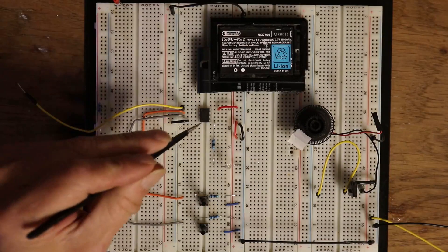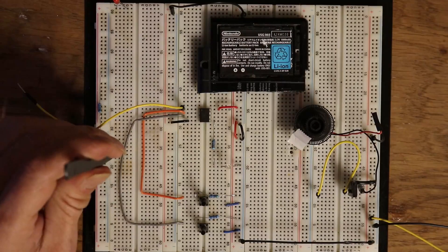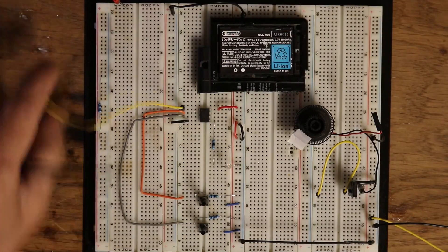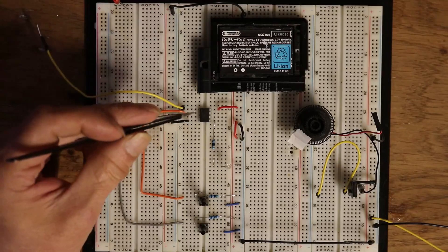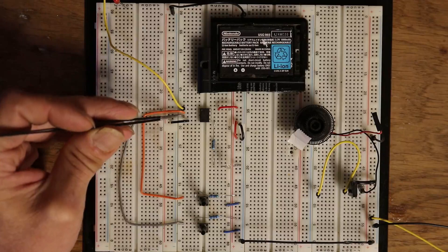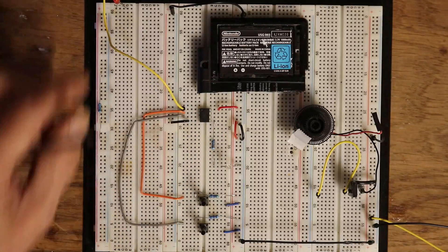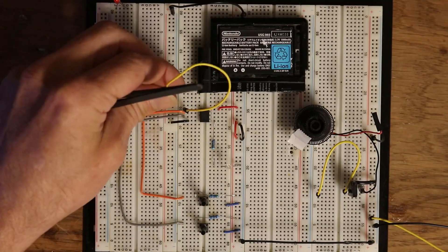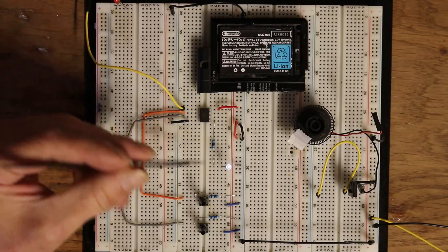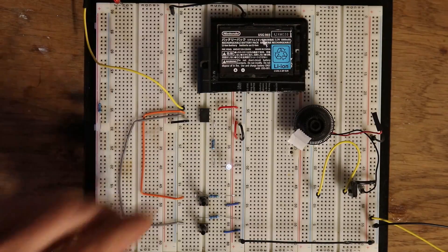We have an ATtiny85 here running fast pulse width modulation. Pin 1 is reset, pins 2 and 3 are our inputs, and pin 5 is our output. Hit reset — voila — it's sitting at 5% duty cycle right now.